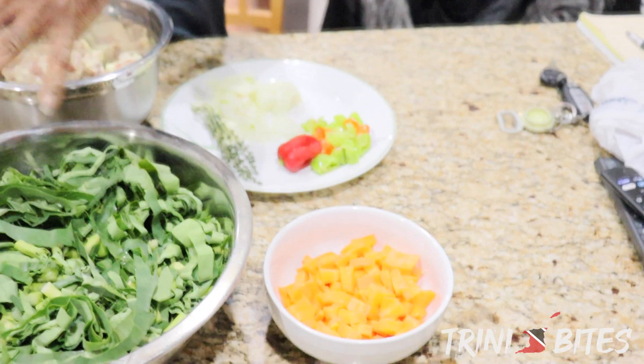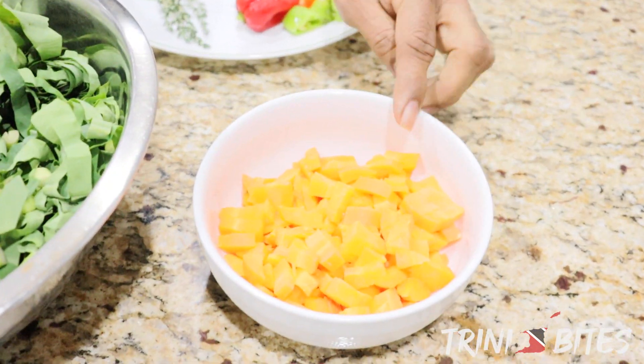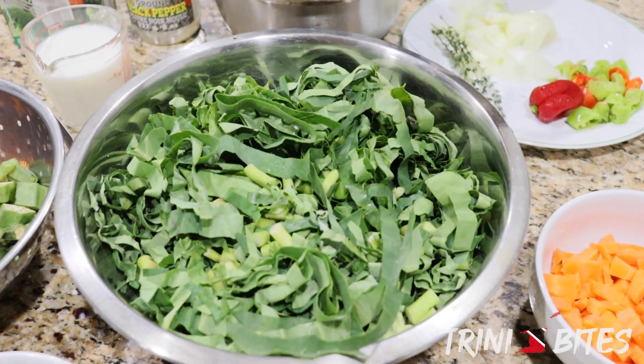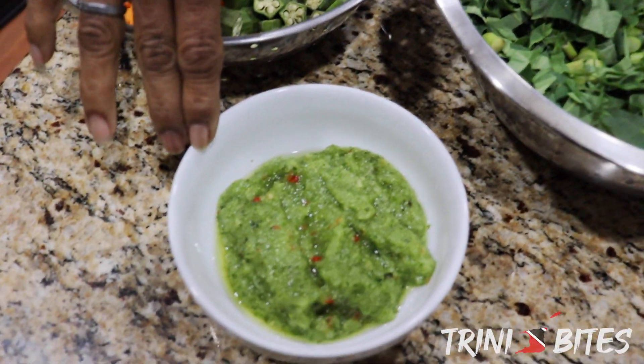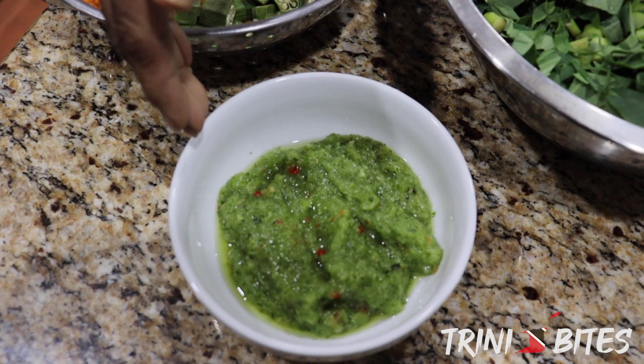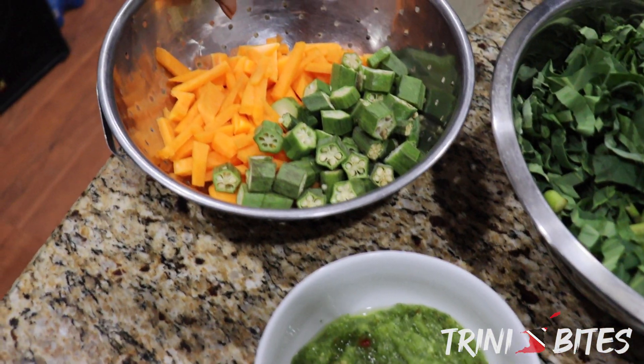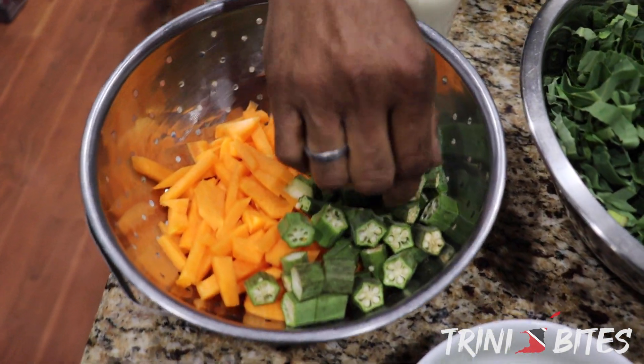Hi, welcome to another episode of 20 Bites. Today I'm going to make a callaloo — my version of making the callaloo. I have the ingredients here: I have some carrots, I have the dasheen bush or callaloo bush as it's called, some green seasoning, bandana, onion, garlic, and pepper.